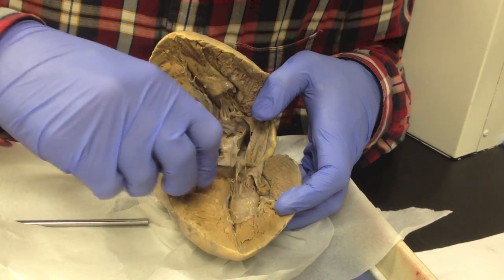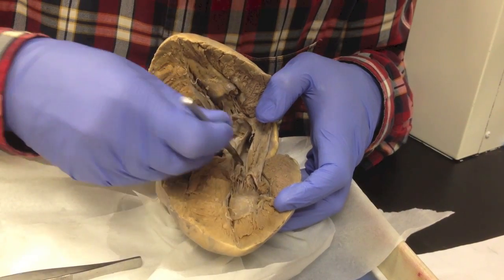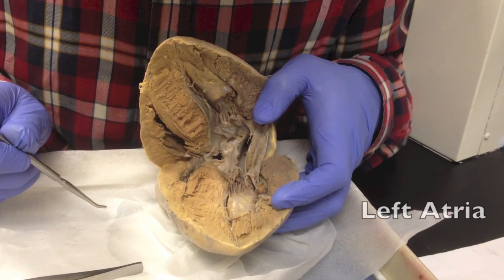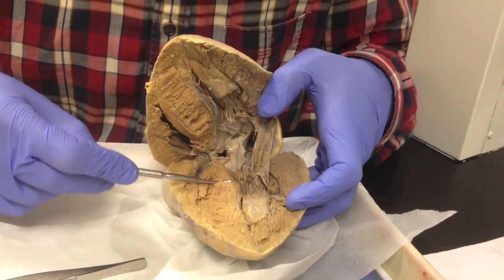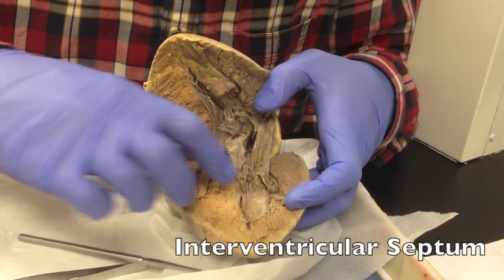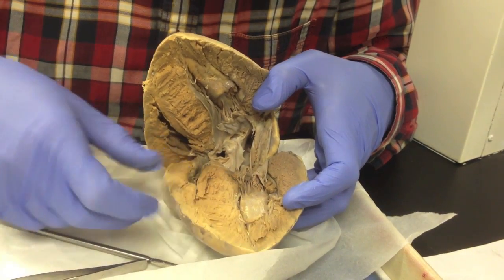If you bypass this valve, you go up there way deep, and you see your left atria. Between the left and the right atria, I have this piece of flesh here that is the interventricular septum. It's a major piece of cardiac muscle that separates the two chambers.